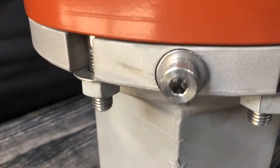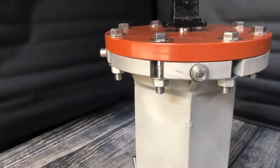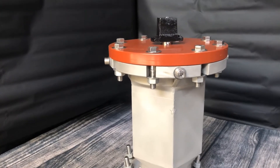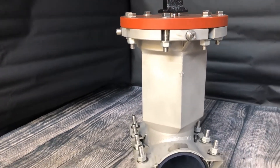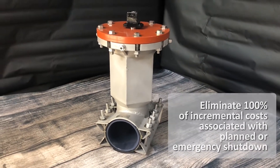With tens of thousands of successful installations, the InstaBelt 250 is a trusted solution for water professionals worldwide, saving an average of 40% by preventing the loss of treated water and eliminating 100% of incremental costs associated with planned or emergency shutdown.